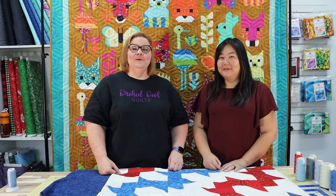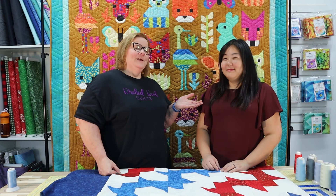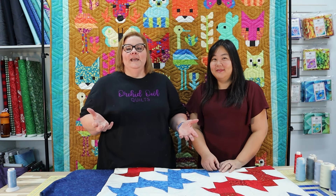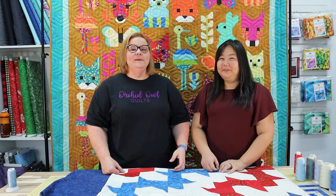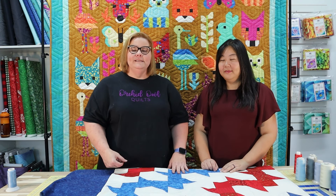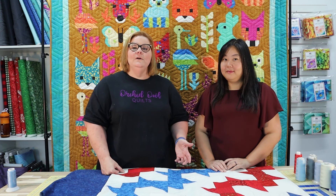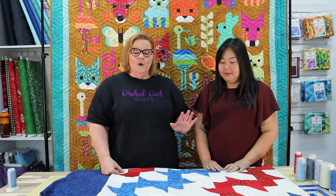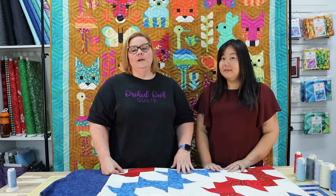Hey guys, Vicki here from Orchid Owl Quilts in Las Vegas, Nevada. I'm here today with my wonderful friend Emily, who is a longtime customer — we've now officially adopted her, so she's just our friend. She comes here all the time to help us. Today we're going to talk about how to pick thread color for your quilts.